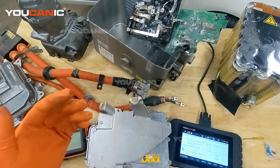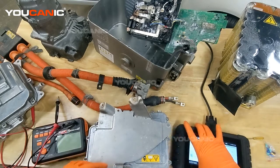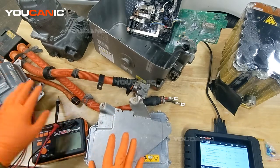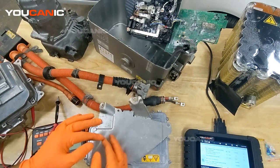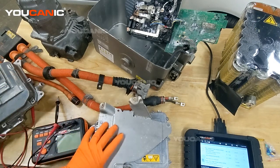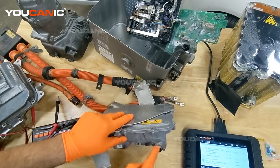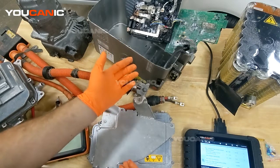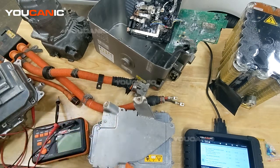Diagnosing where the problem is can be a little tricky. You can start by testing the cables. You have the power inverter module, the DC-DC converter, the hybrid battery itself, and the AC compressor — all these components can go bad. If any of them have low resistance between the high-voltage terminals and ground, that can prevent the battery from connecting. The issue could be anywhere: in the battery itself, in any of those components, or in the cables themselves.